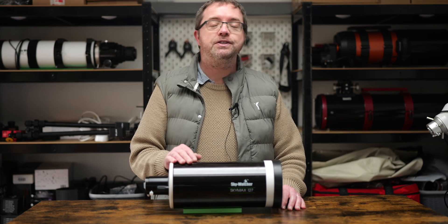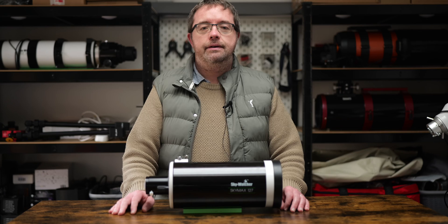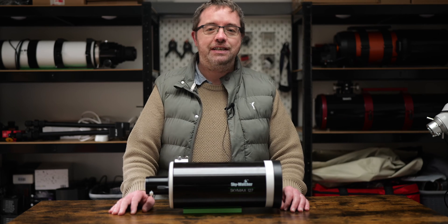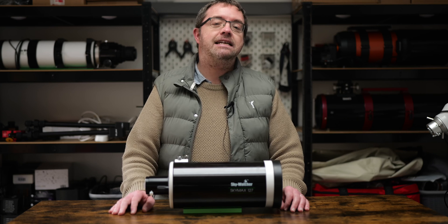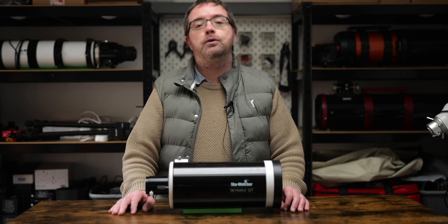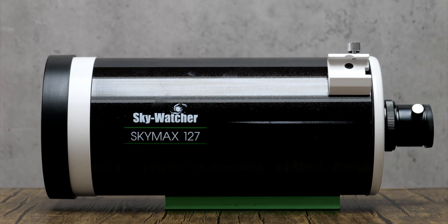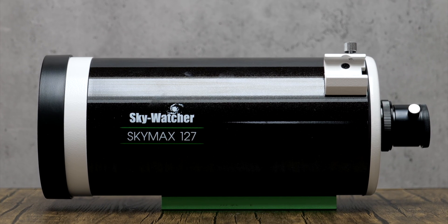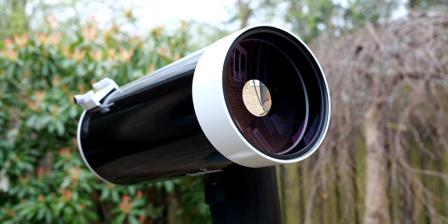Today I'll be showing you some upgrades to my Skywatcher Skymax 127. My name's Steve and welcome to Scotia Astro. I've had my Skymax 127 for a few years now but it rarely gets an outing under the stars, as my main focus has been on deep sky astrophotography. I'm planning to remedy this situation in 2024 and have decided to dust off this portable and highly capable scope for visual work and some lunar and planetary imaging.